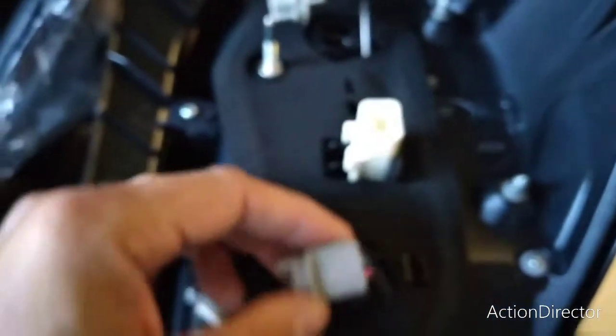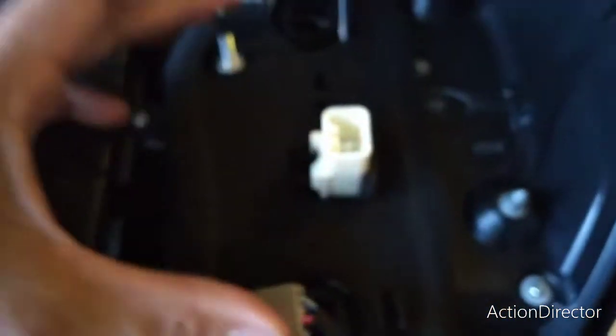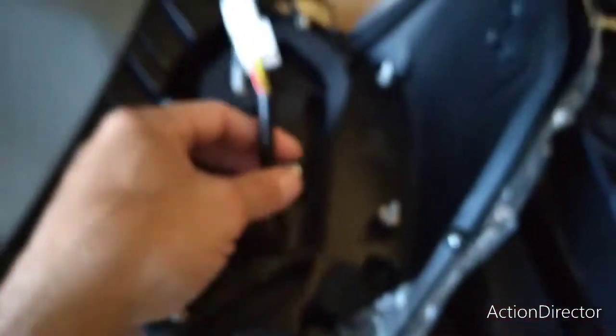I did want to point out one difference with the Alpharex and probably many other aftermarket lights. This whole unit is fully encased, so it's already got lights built into it, including your reverse light, turn signal, and regular tail light. The stock unit has three harnesses — one for your reverse light, one for your amber turn signal, and the main tail light harness. The Alpharex only uses the center harness; you will not be using the other two, so they will be left loose. Just reinstall the 10 millimeter bolts.